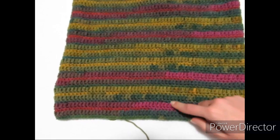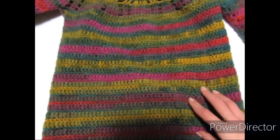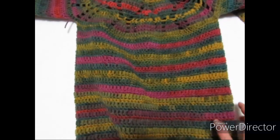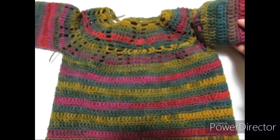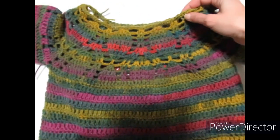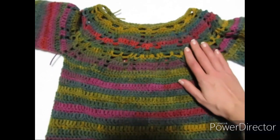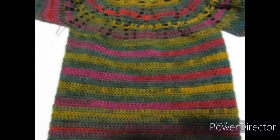Ho ripetuto i due giri dagli scapi fino in giù per un totale di 30 volte, finendo entrambi i gomitoli. Mi è avanzato un pochettino di lana e sono andato a fare un semplice giro di maglie basse sullo scollo. Il mio maglioncino top down è terminato.